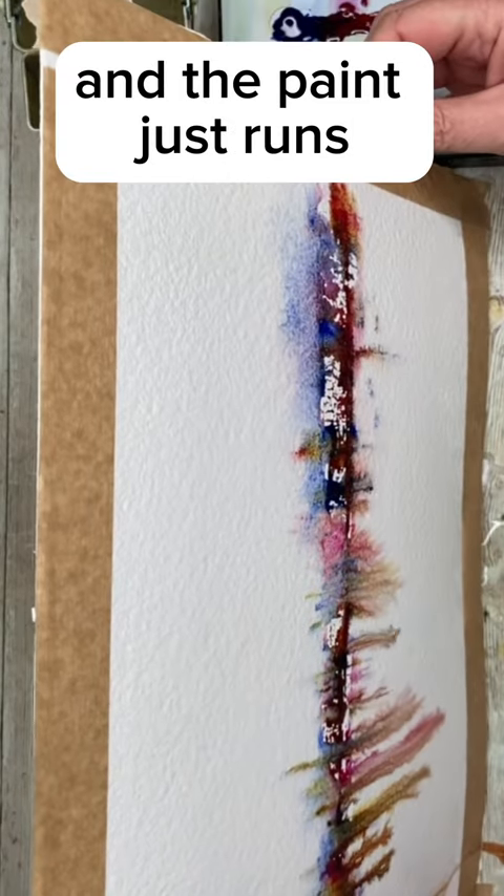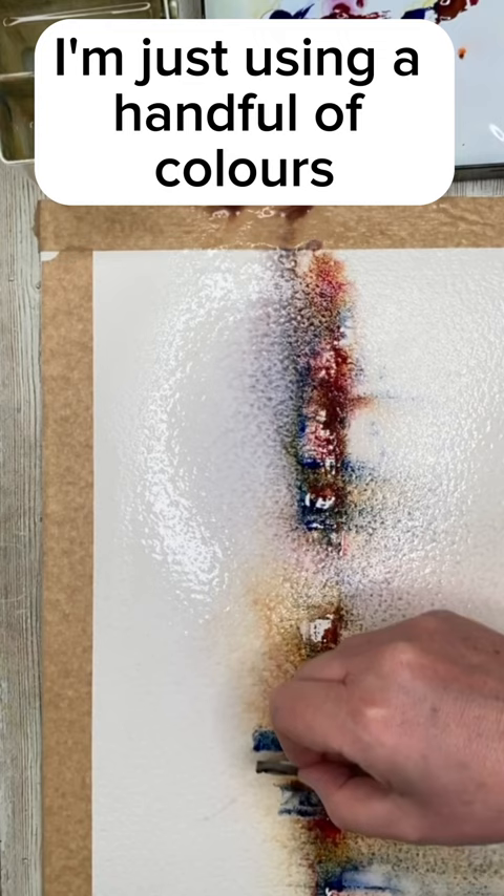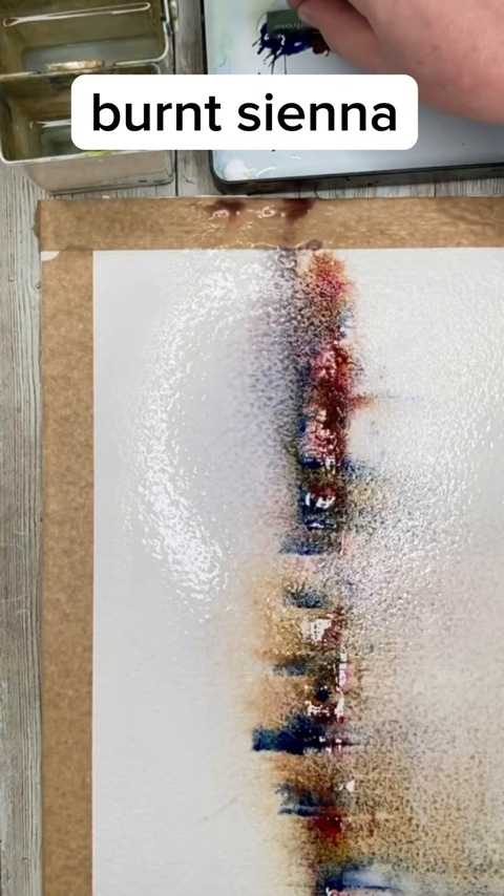The paint just runs, as you can see here. I'm just using a handful of colors: ultramarine, a little bit of quinacridone magenta, burnt sienna, Payne's gray, and quinacridone gold. But you could use your own sort of selection of colors and just have fun with it.